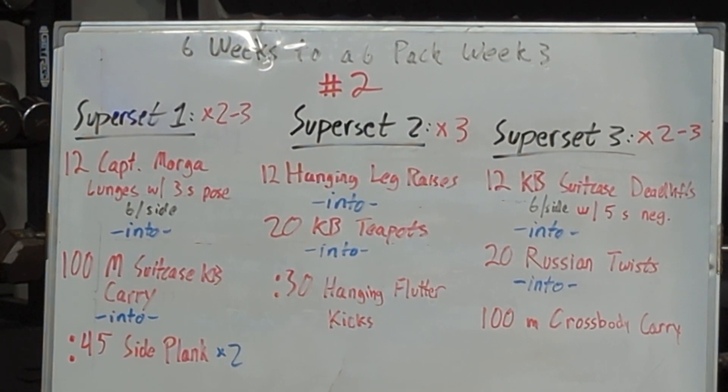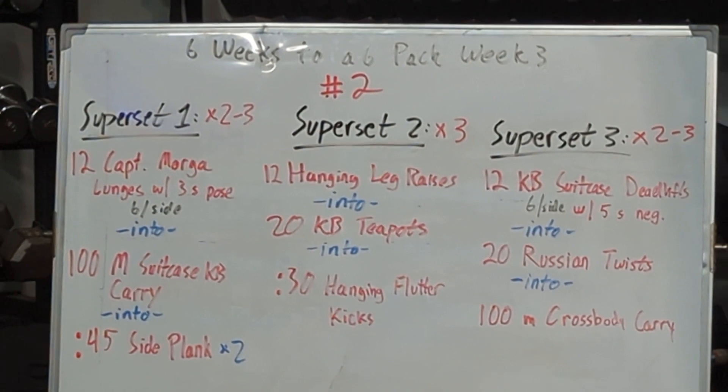Superset number three, we'll do two to three times as well: 12 kettlebell suitcase deadlifts — six per side with a five-second negative — into 20 Russian twists. And then we're going to finish with a 100-meter cross-body carry. All right, let's look at some of these movements.